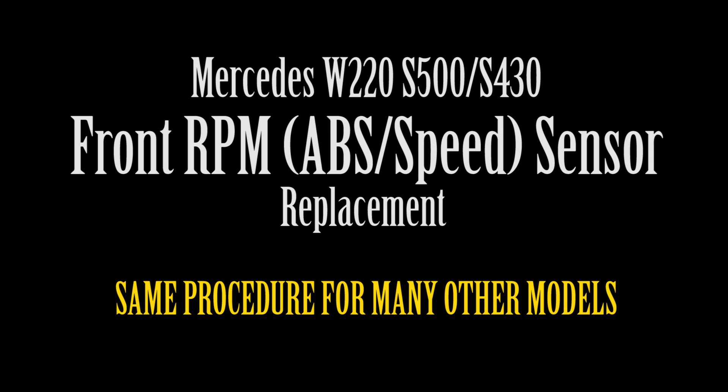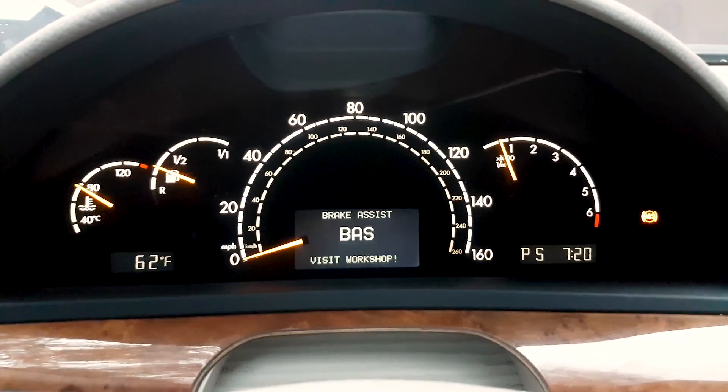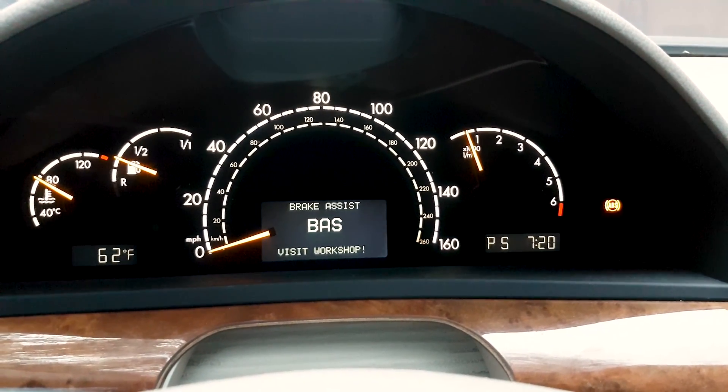Hi and welcome to my channel. In this video I'll show you how to replace your ABS sensor, also known as the RPM sensor or wheel speed sensor. There's one attached to each wheel.